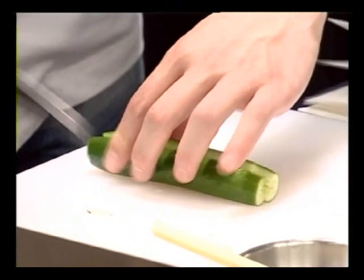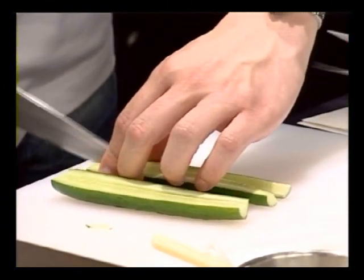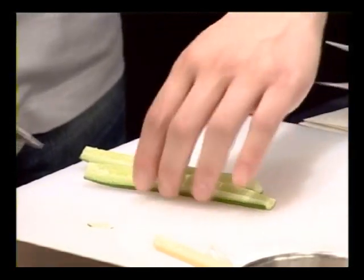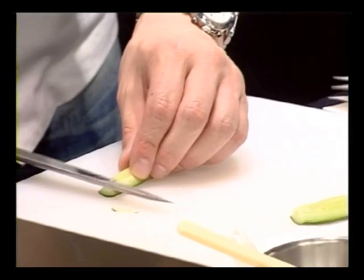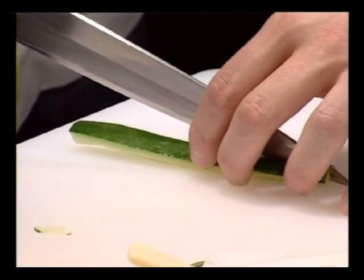If you all take a look at the screen, chef is showing how to cut the cucumber. You take out the ends, and then you cut it into quarters lengthwise. Then you take out the seeds, and then you cut the length in half again.